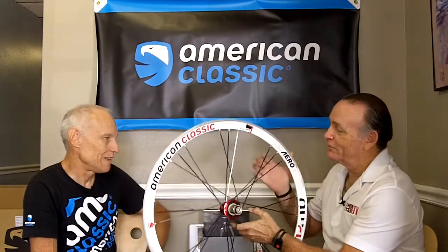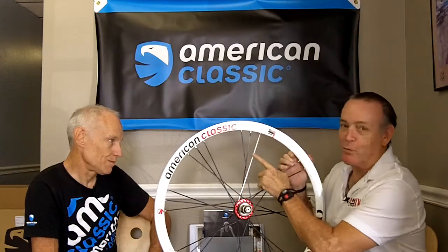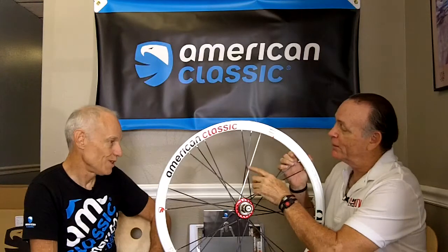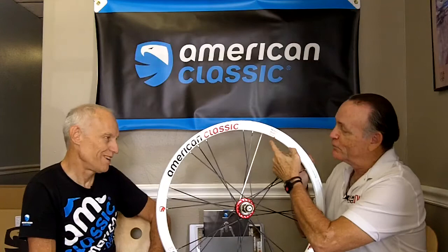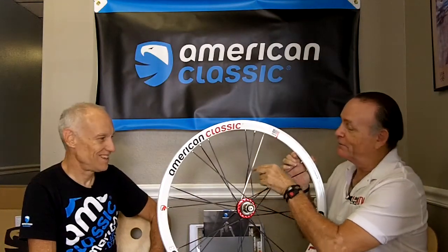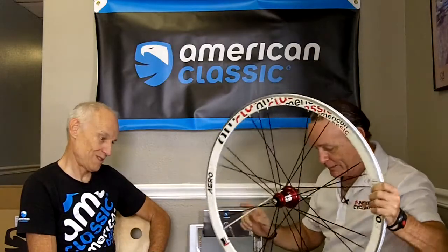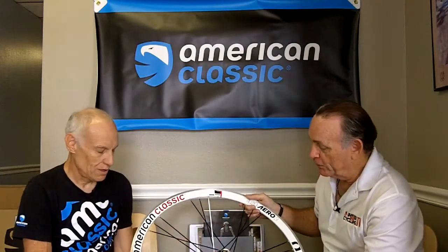All the spokes are black except one white spoke. On American Classic wheels, the off-color spoke is always the one closest to the valve hole. So you don't have to go hunting for the valve — the differently colored spoke is much more visible and tells you exactly where the valve is.